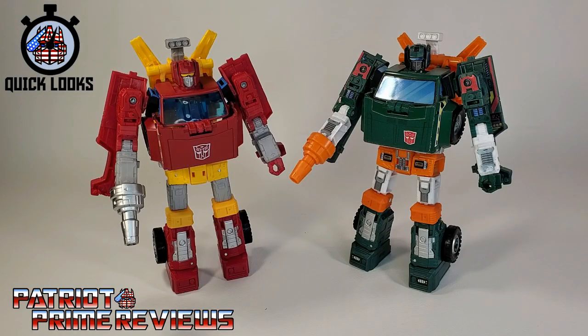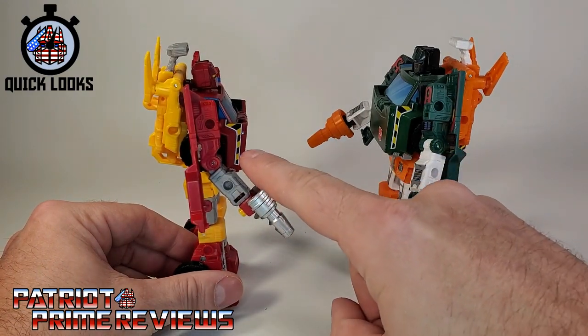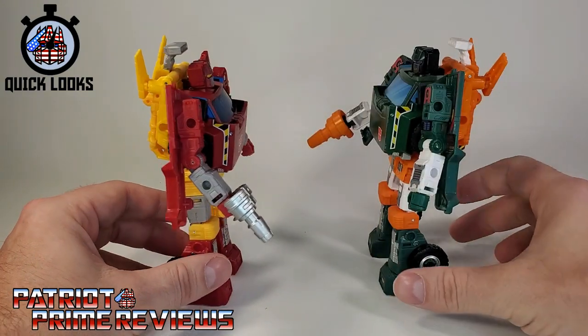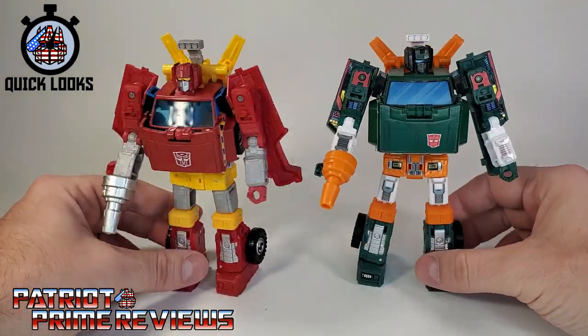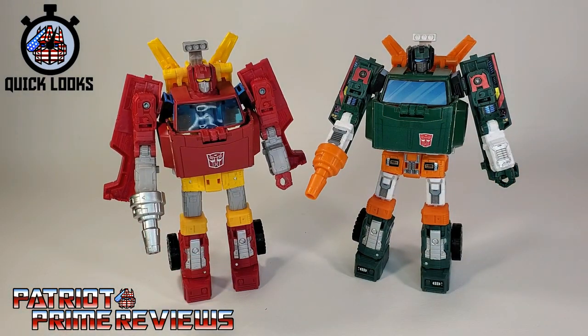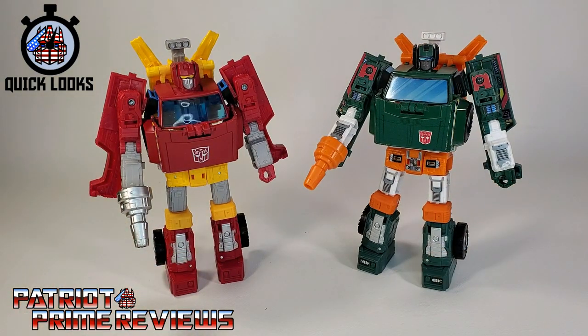Comparing Lift Ticket to Earthrise Hoist, there are absolutely no differences aside from the paint schemes. My Earthrise Hoist has been enhanced thanks to Toy Hacks decals, but still you can tell they are exactly the same. They even have the same paint applications right there on the side of the chest, which carries over into vehicle mode. This Earthrise Hoist was one of my favorite figures from the Earthrise line — you got a lot of bang for your buck because he was so big and a really decent Transformers figure. If you want to check out my full review of Earthrise Hoist, just click the link above.